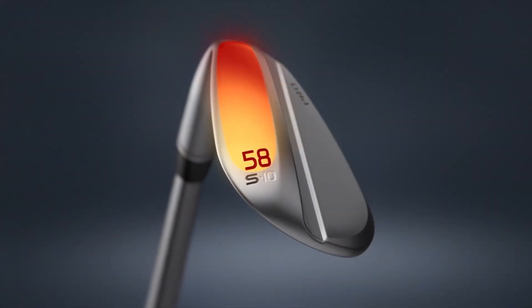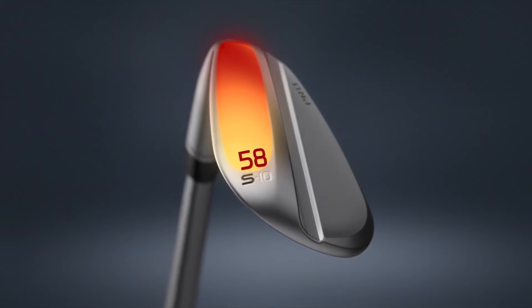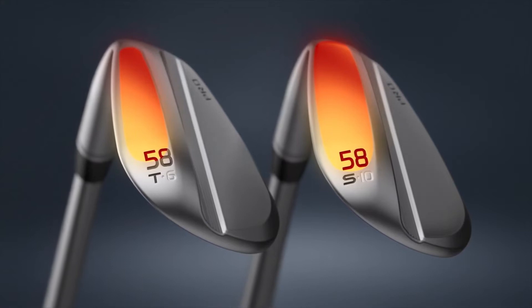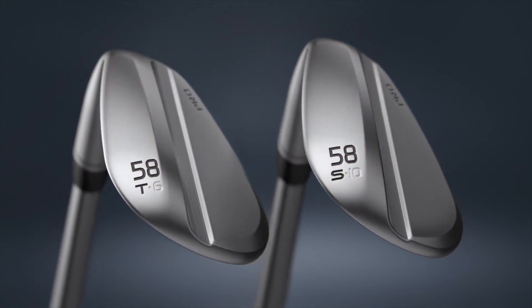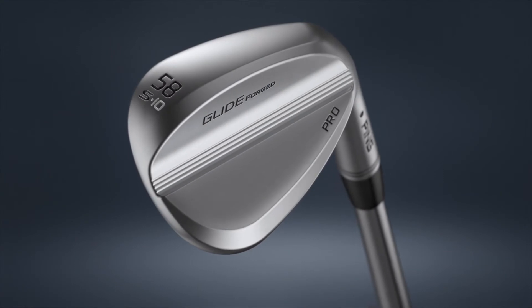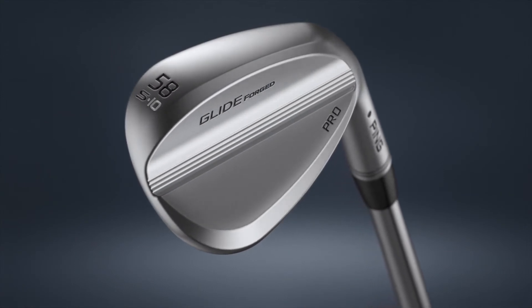Consumers will see right away we have more lofts and two sole grind offerings — the S and the T. The S is our standard sole offering with ample, balanced, moderate balance, a rounded lead edge, and the broadest fit. If you're going to pick up GlideForge Pro for the first time, it's the right wedge to go to.